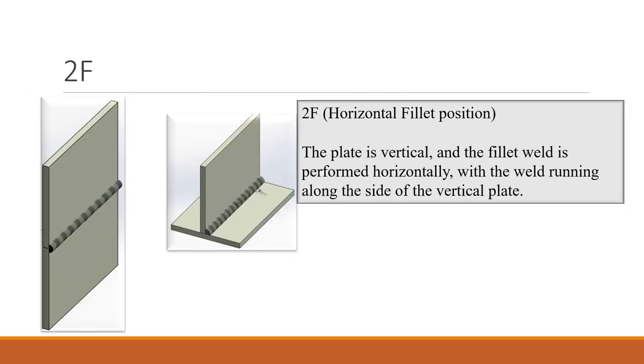2F: the plate is vertical and the fillet weld is performed horizontally, with the weld running along the side of the vertical plate. Two plates are placed vertically and the welding is done from one end towards the other end. The same case applies for a T-joint.